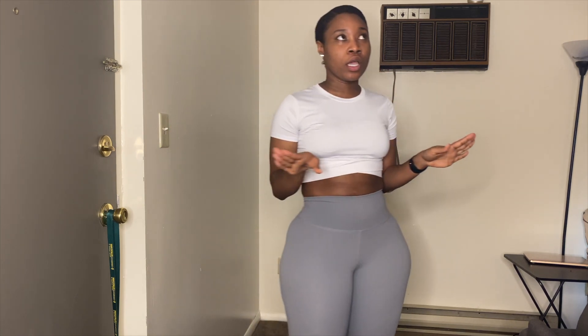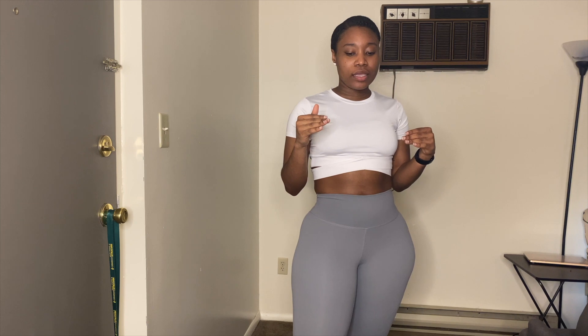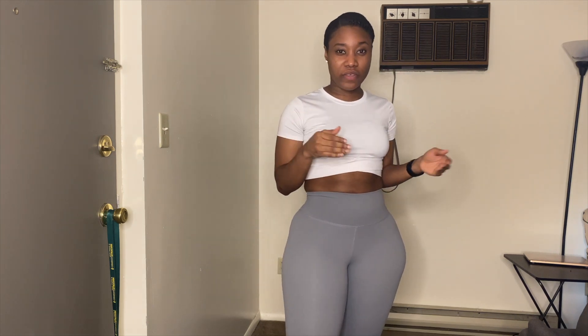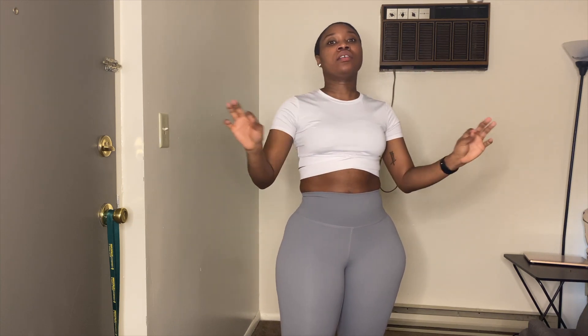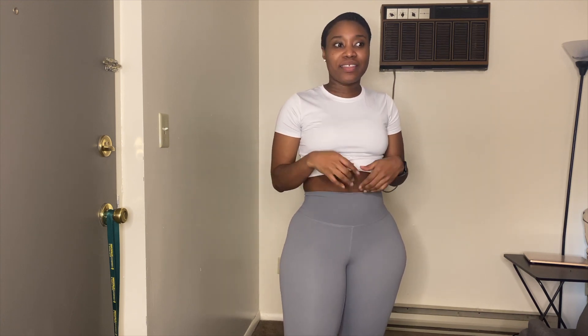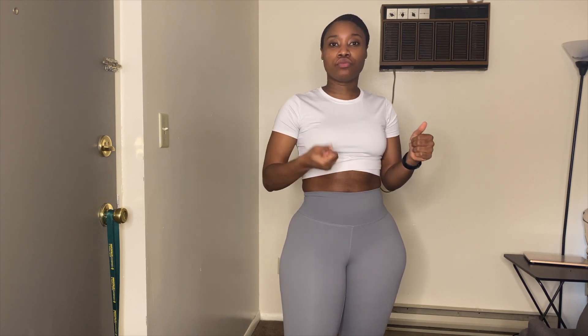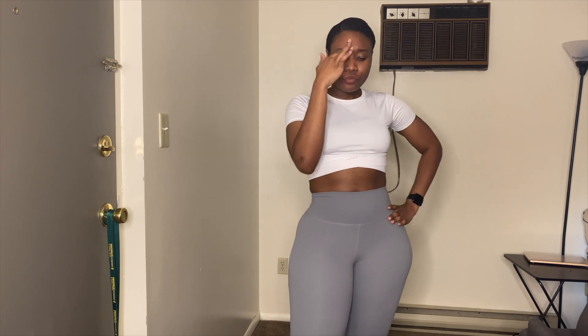There are two ways to do stomach vacuums. I like the first method because it is harder but I feel like it's more effective. The best time to do this is in the morning when you first wake up — that is the absolute best time, because your stomach is not as bloated as it would be, and at that moment your stomach will utilize the work that you're trying to do.